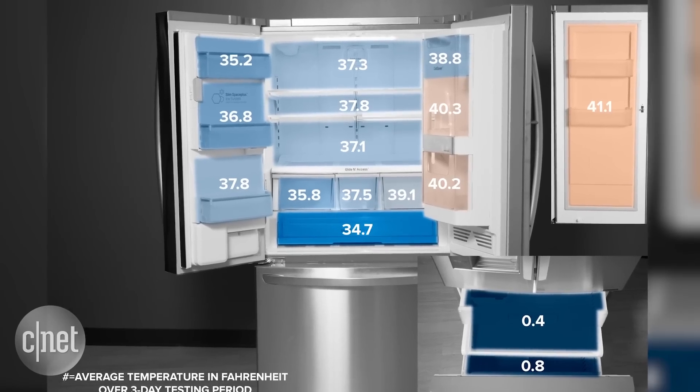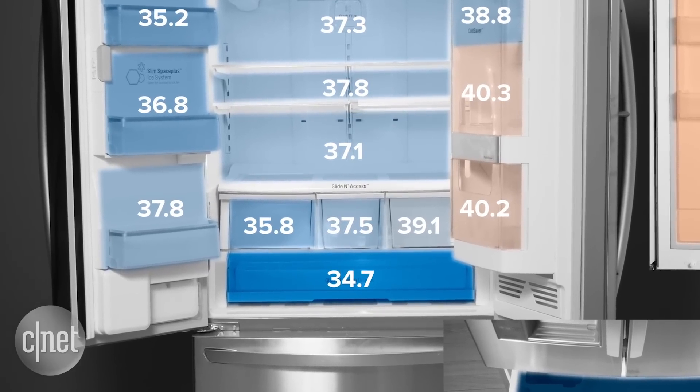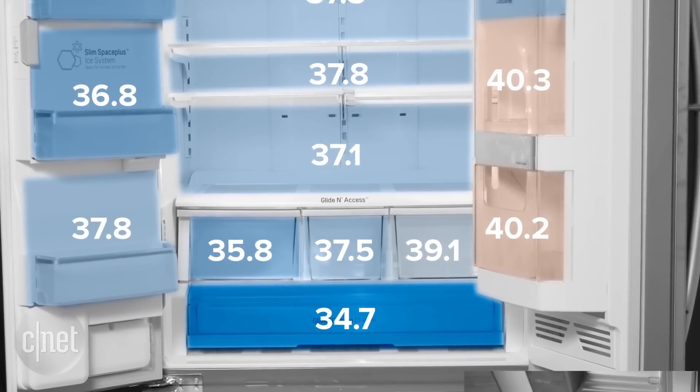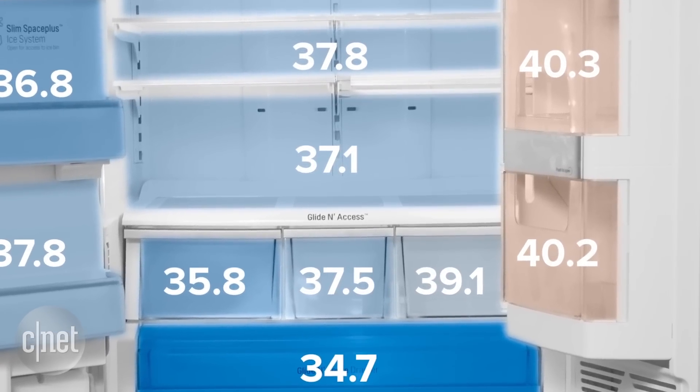Another problem with that door-in-door compartment: it runs a little hot. Take a look at this heat map — you can see that the orange hot spots in the door-in-door compartment rise up above 40. And then look at the three crisper bins inside the fridge; they get warmer the closer you are to that door-in-door compartment on the right. That's pretty clear evidence that the door-in-door compartment compromises performance.